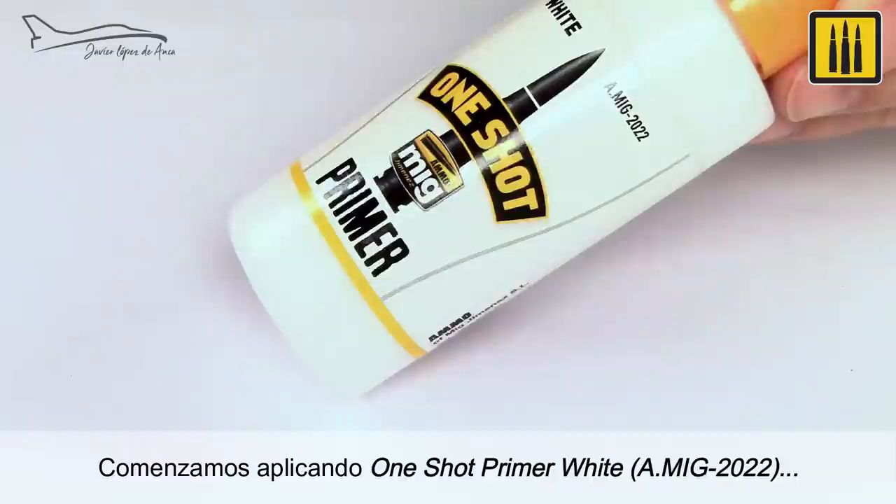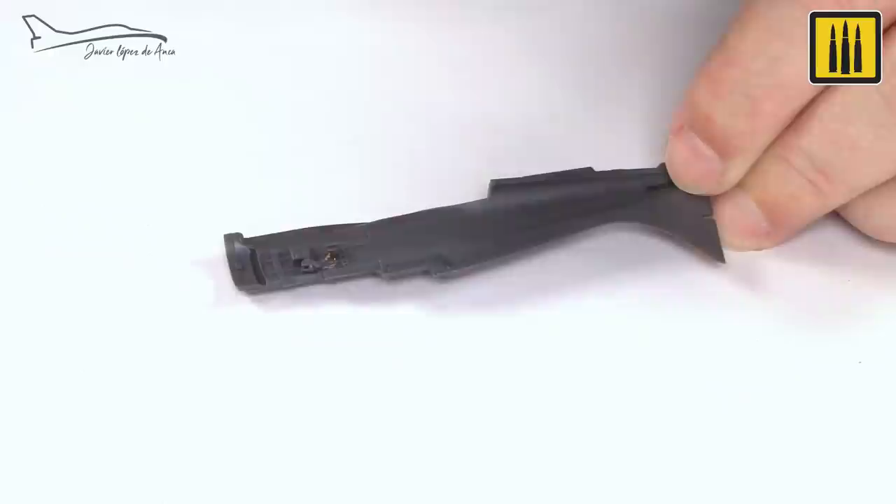Always begin by applying one-shot primer. White AMIG-2022 was applied from the bottle, undiluted, and applied in thin layers.